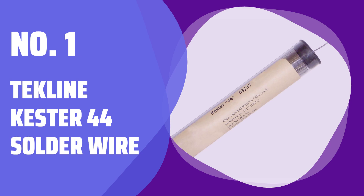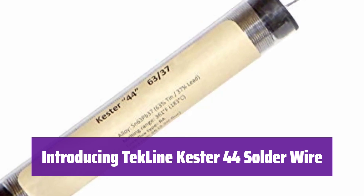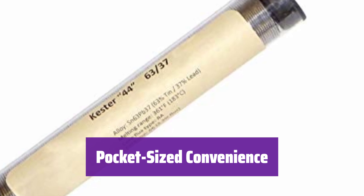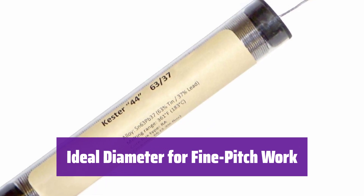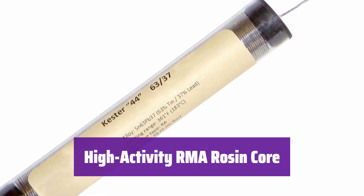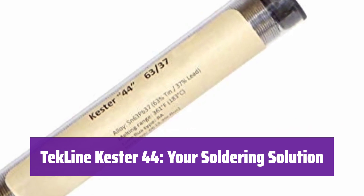Number 1: Techline Kester 44 Solder Wire. This specially repackaged solder wire is perfect for your electronics projects — convenient and easy to use. This 1-ounce tube is easily portable and contains approximately 27 feet of solder, providing plenty for most jobs. It's the most common type of solder used in electronics work, ensuring compatibility with a wide range of components. With a 0.031-inch diameter, it's perfect for fine-pitch electronics work, allowing for precise and clean soldering. The high-activity rosin core ensures excellent wetting and prevents oxidation, resulting in strong and reliable solder joints.